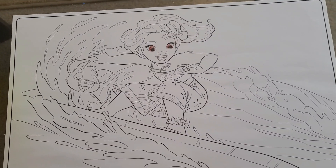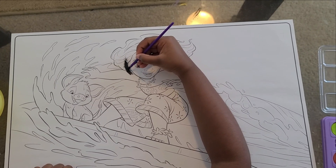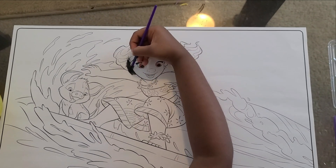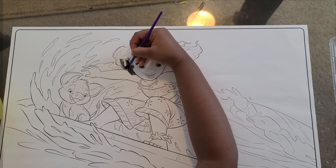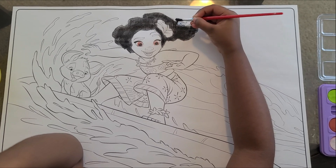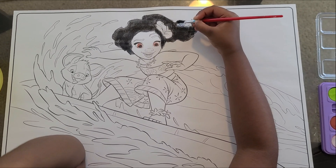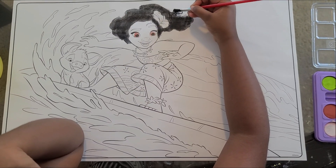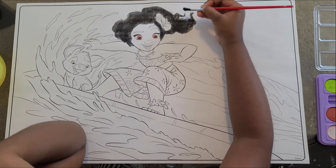Now we're done with the brown. I'm doing the hair. I have a little piece of her hair now. I'm just going to finish that. Done.